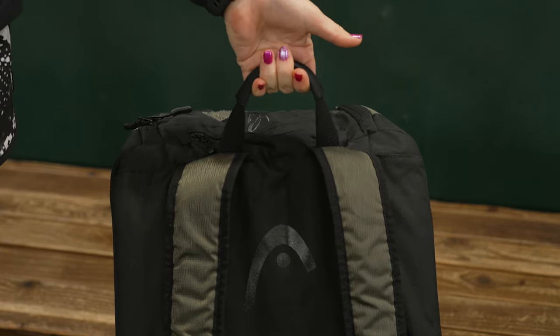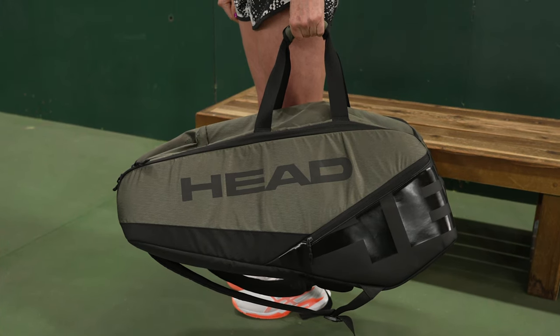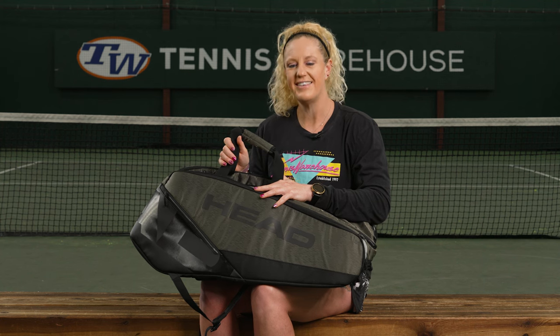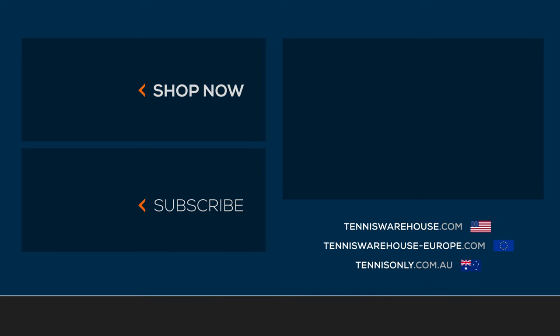We've got a grab handle on the end, and if we flip the bag over we have elongated grab handles for easy pickup. To shop the rest of the Head tennis bag collection, be sure to visit us at Tennis Warehouse, Tennis Warehouse Europe, or Tennis Only.